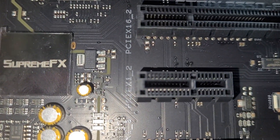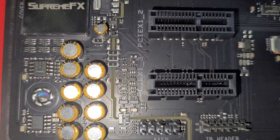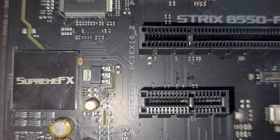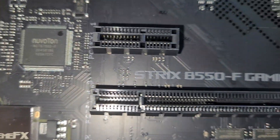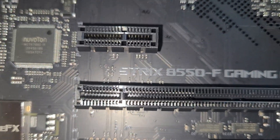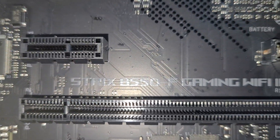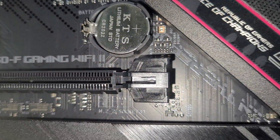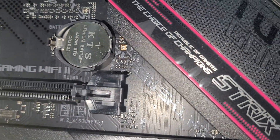The front panel audio header supports both mic and headphones with two-way AI noise cancellation. This feature leverages a massive deep learning database to reduce background noise from the microphone and incoming audio while preserving voices. Distracting keyboard clatter, mouse clicks, and other ambient noises are removed so you can hear and be heard with perfect clarity during gaming or calls. There is also a CMOS lithium battery you can replace when needed.